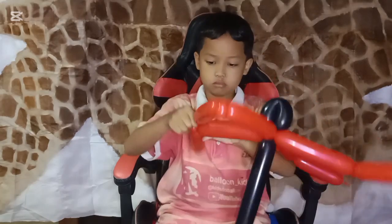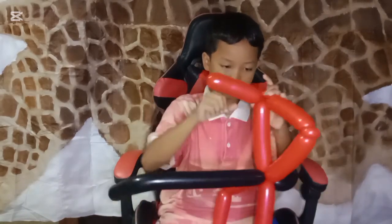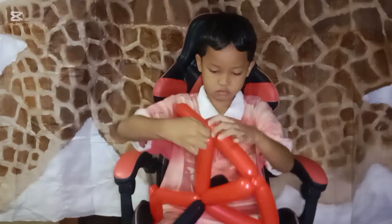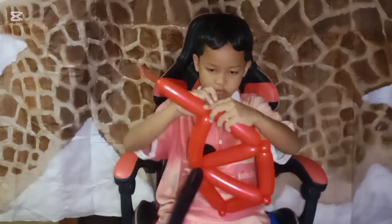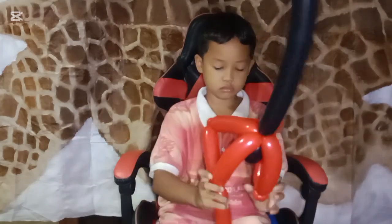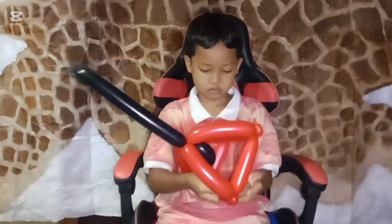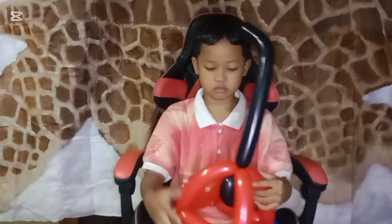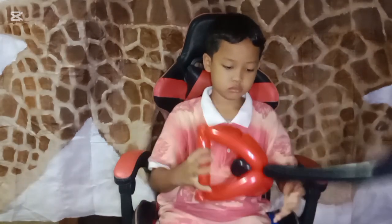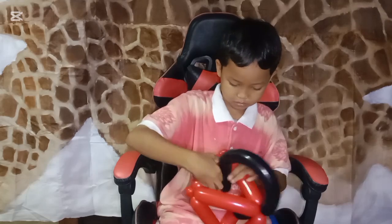Now we are going to make the body of the umbrella. Every finger bubble we twist into a small pinch twist, so we connect them all. Like you see here, we connect the last one. If the position is on the opposite side, we need to adjust it.